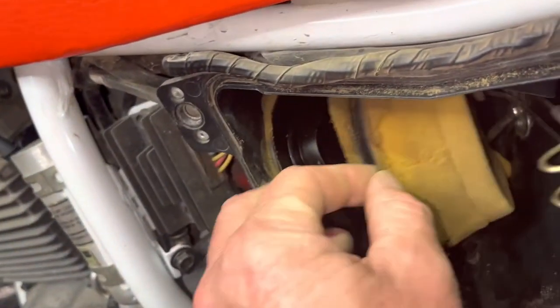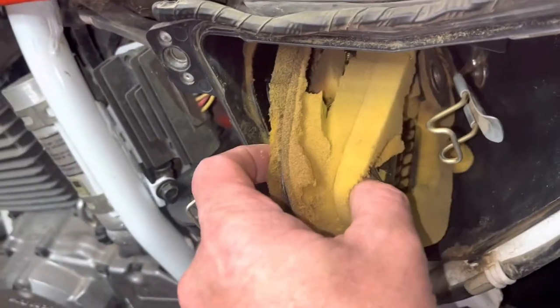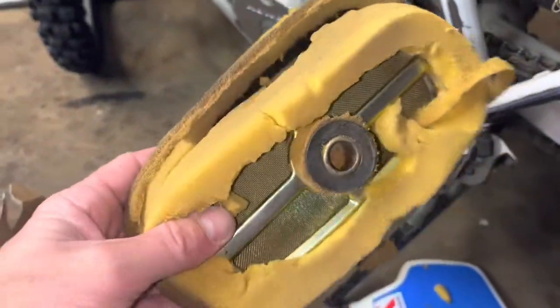This thing is in bad need of a change. I'm going to be real careful with this because it's so deteriorated, it's not even funny. This thing is so well overdue — I don't think it's ever been changed. Look at that.